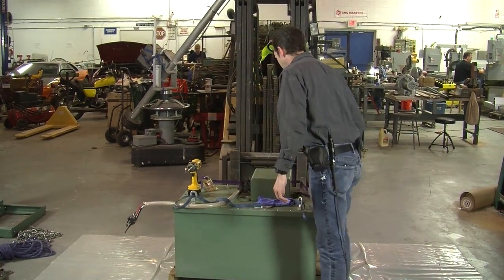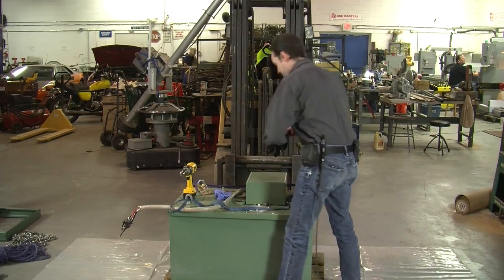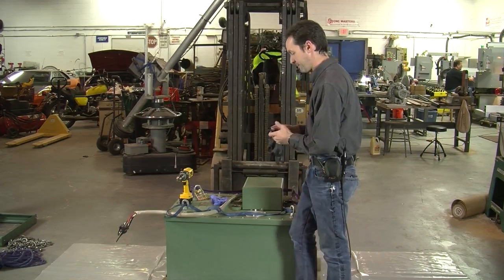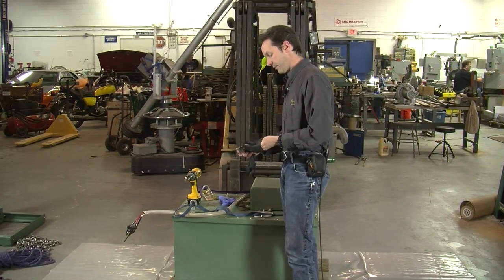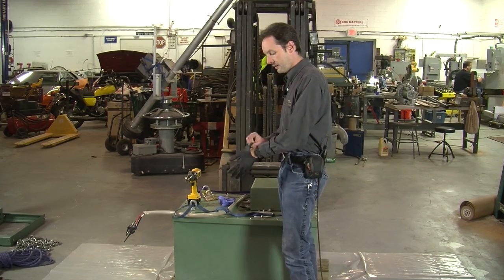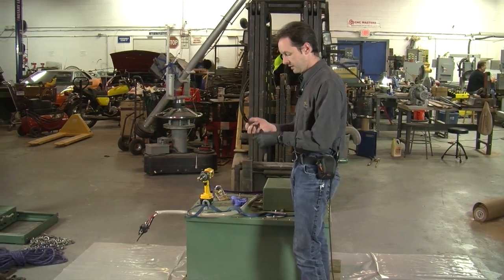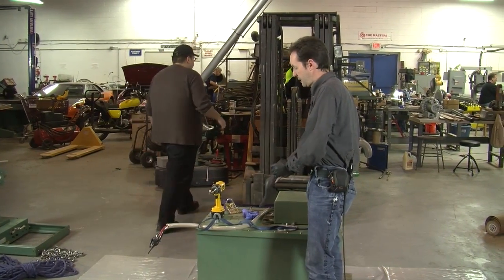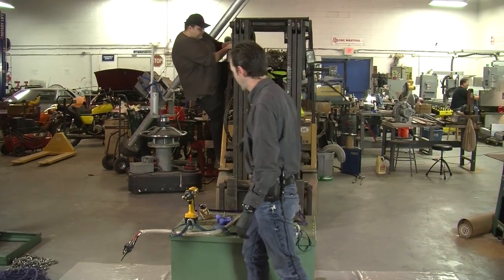We're going to start with gloves. When you're working on this stuff, gloves are a good idea — I like the black ones better than the blue. And we're going to need a Batman. Batman, if you would please hop into the forklift — I'm going to loosen all the top bolts and then we'll do the lift.